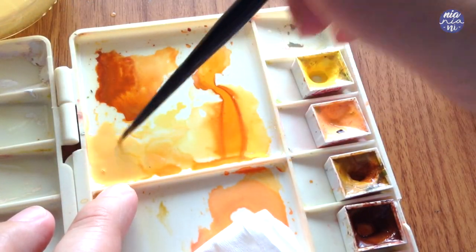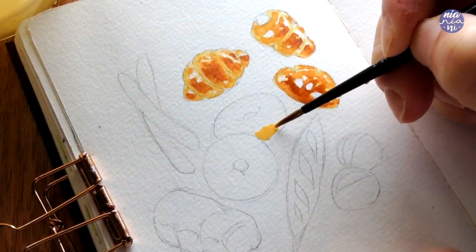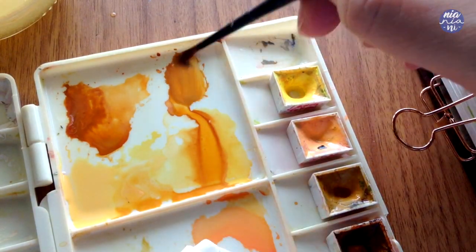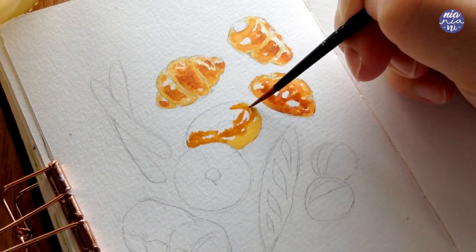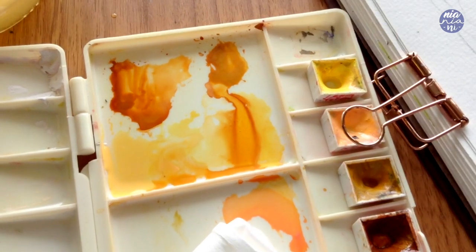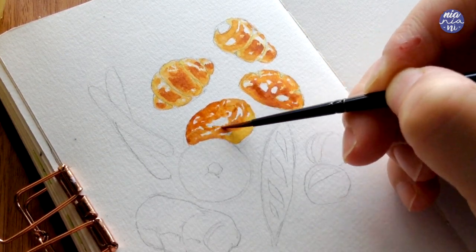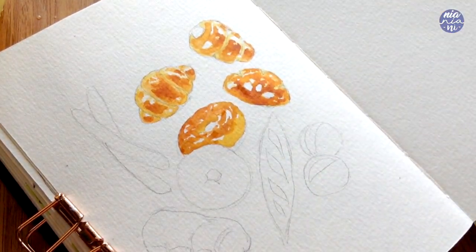Moving on to the bagels — I changed the ratio slightly by adding a bit more Jaune Brilliant than the lemon yellow and yellow ochre, so the color is a little bit warmer. I apply this to the bottom part of the bagel only, then continue with a mix of yellow ochre and burnt sienna, letting the paints mingle with each other. Near the top I add the brown mix with cadmium orange so the colors don't look too flat, but I try to stop before I reach the hole so I can add a bit more of the first yellow mix, since the bottom part of the bread is peeking through.